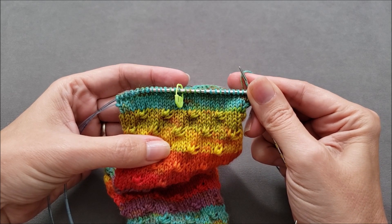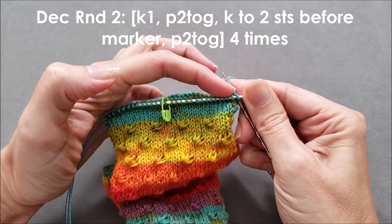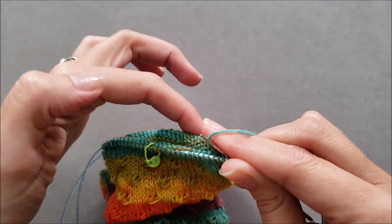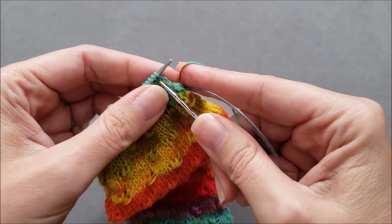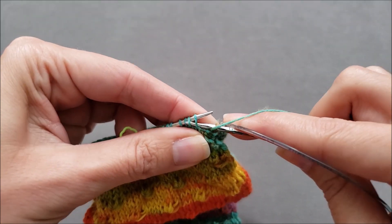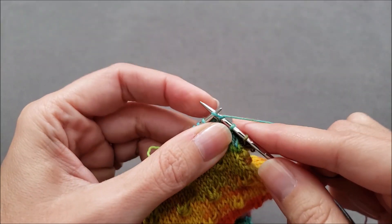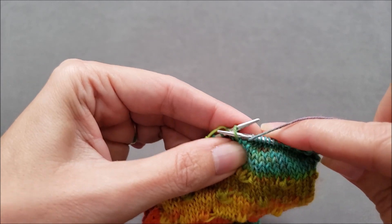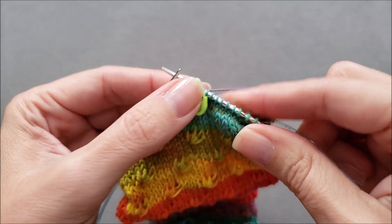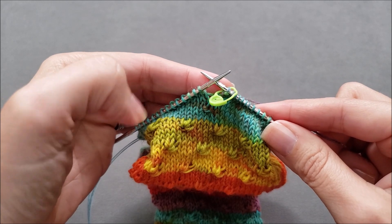After the first decrease round was complete, I knit three rounds without any decreases. For the next decrease round, I'm going to knit one, purl two together, knit across to two stitches before the marker, and then purl two together — and I'm going to do that a total of four times. Then I'll work three rounds with no decreases.